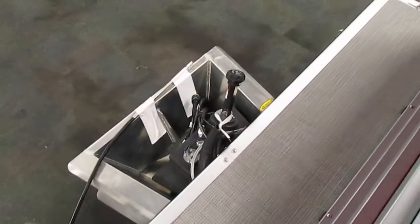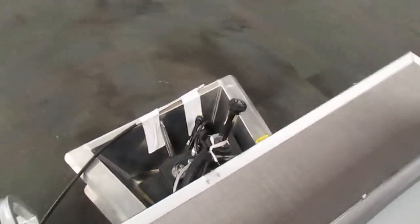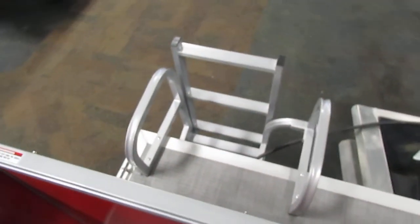This pontoon does have an inboard fuel tank and a four-step fold-down ladder. This is an 18-gallon transom tank.